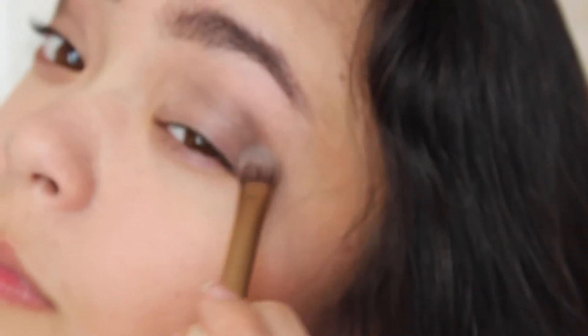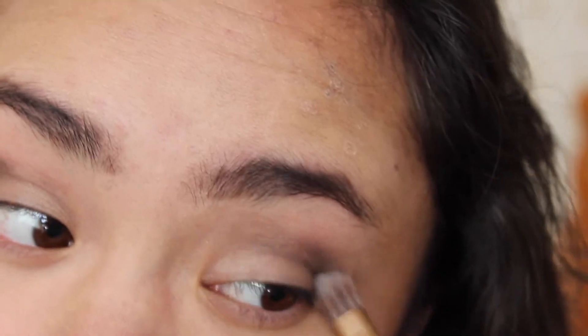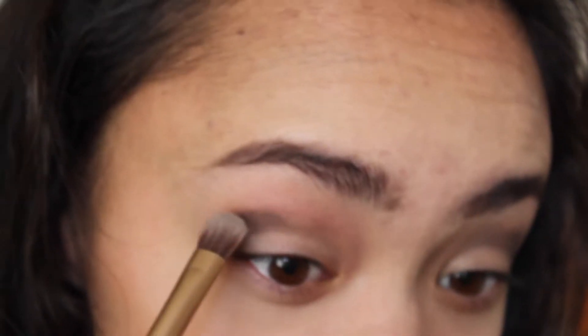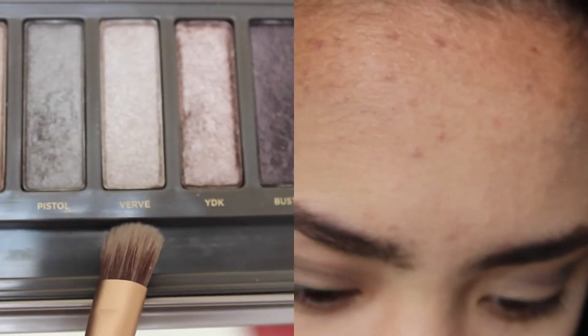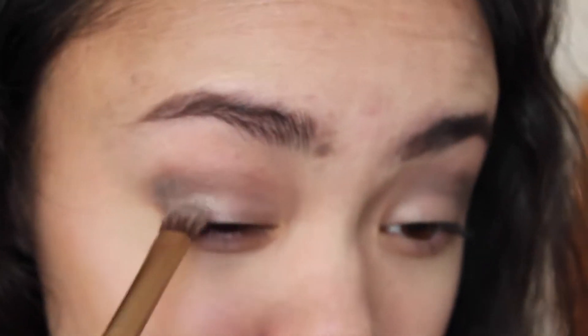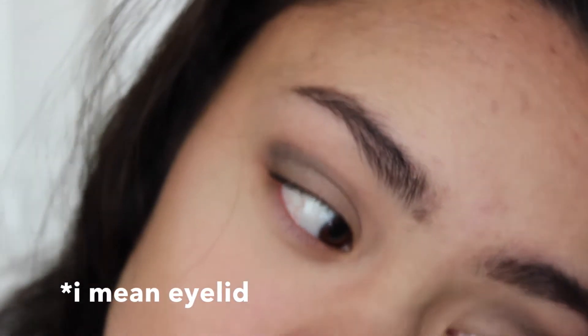I kind of experiment every single time I do eyeshadow, so I change my mind quite a lot. Next, taking Verve, I'm going to be putting that on the outer half of my crease and blending that in.